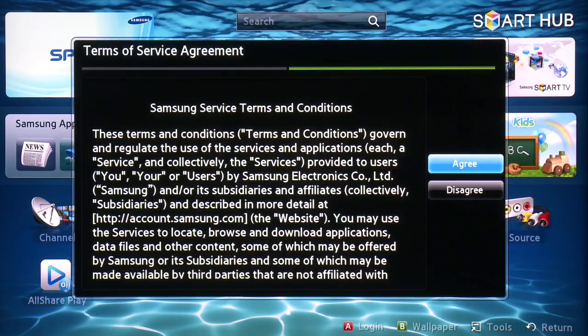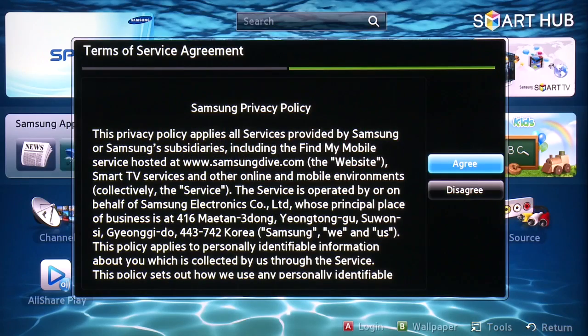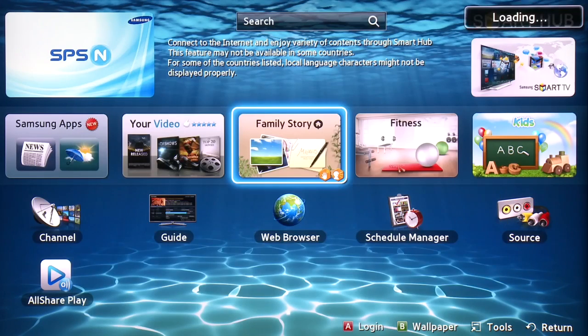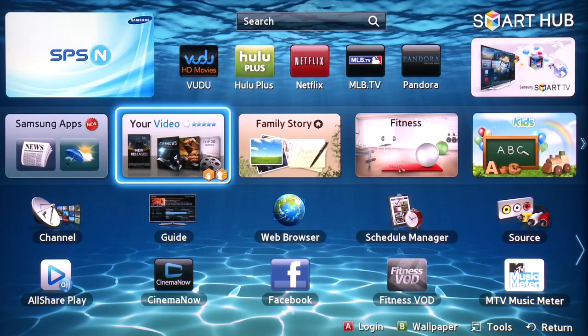You'll notice the very first time you start Smart Hub that you will be prompted to agree to the Samsung Terms and Conditions. Select Agree to continue. Now agree to the Privacy Policy prompt. You will be notified that Smart Hub is checking for updates. Now all of Smart Hub's great preloaded apps will be visible on your screen.